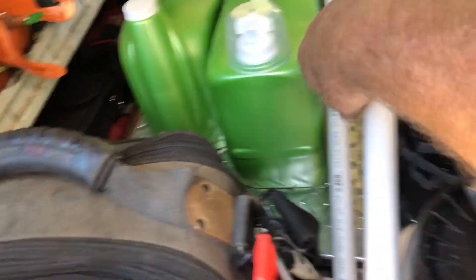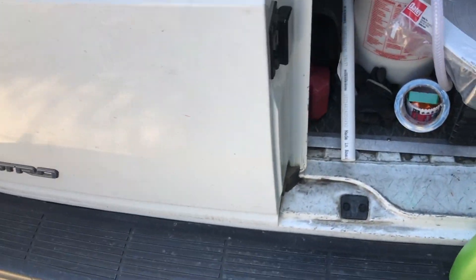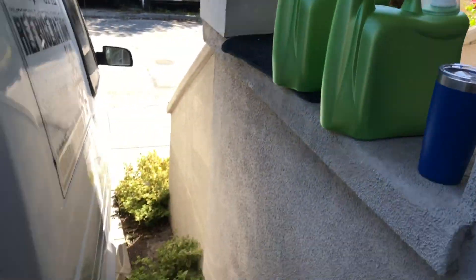I went to Home Depot — I've got a mini split install coming and that's going to be my condensate tray. I picked up some more detergent. You can get detergent at Home Depot — it was 7 bucks, they just raised it to 8. You get the big jug for only 8 bucks. That's like 15 or 20 bucks at Safeway. So I get those at Home Depot.